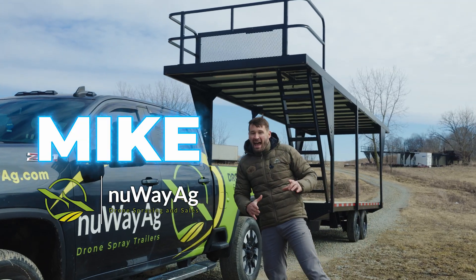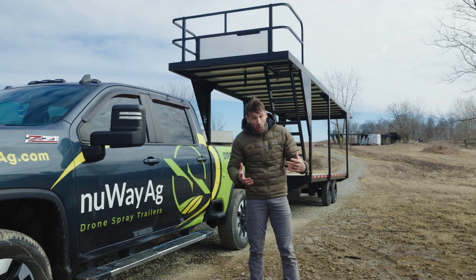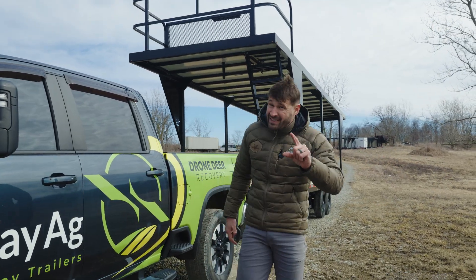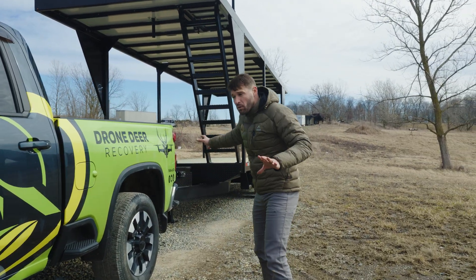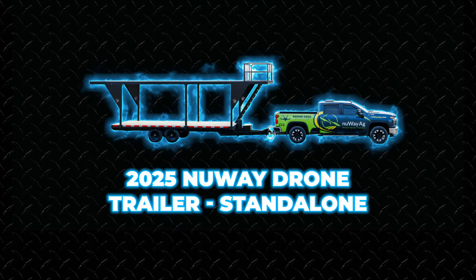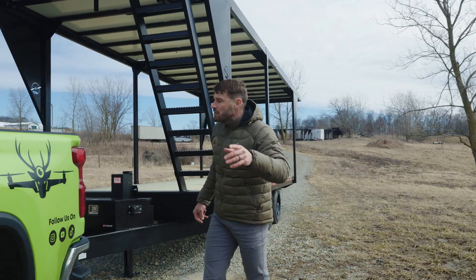Mike with New Way Ag here - fired up but cold back in Ohio. Spring is breaking and we're doing some frost seeding this week off the New Way trailer. I want to show you guys the New Way Ag standalone trailer - I talk about it but haven't made any videos on it, so we're going to go over it.